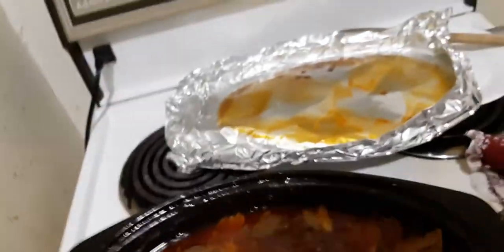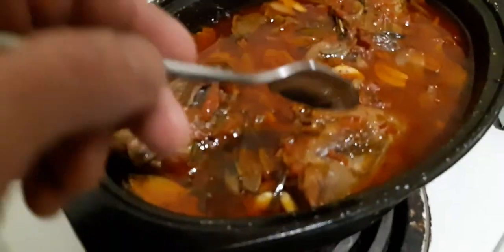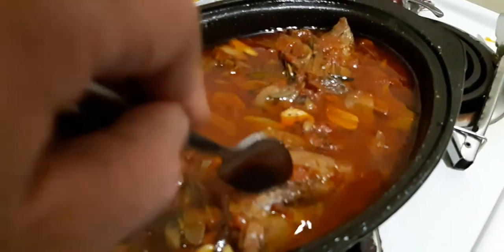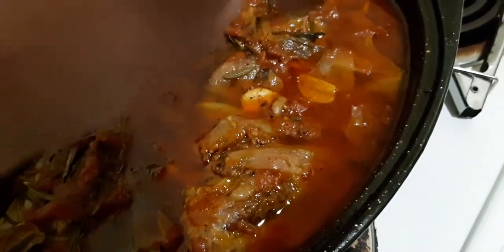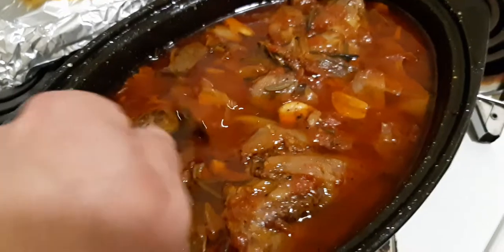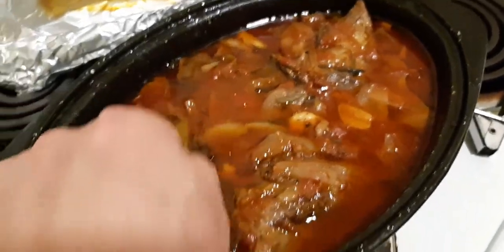They're actually done. The best way to show that they're done is to, as they say, stick a fork in it — in my case I'm going to stick a spoon in it. You want it fork-tender, and that is — yeah, it's done.